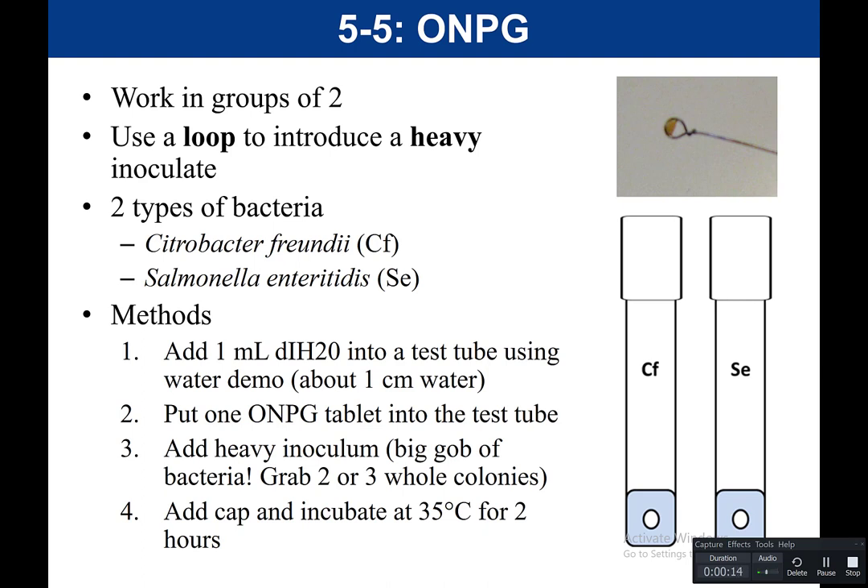This experiment would be done in pairs, and you would use a loop to inoculate a heavy inoculation. You would have two test tubes: one with Citrobacter frondii and the other with Salmonella enteritidis. You take a water demo and measure out 1 milliliter of sterile deionized water, put it in the tube, and then add an ONPG tablet into the test tube.